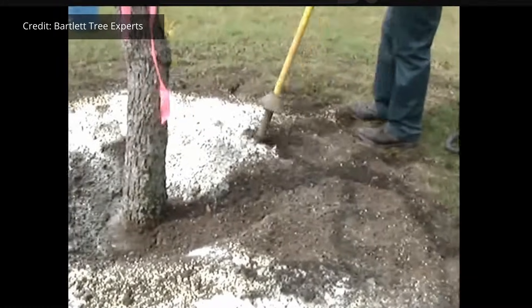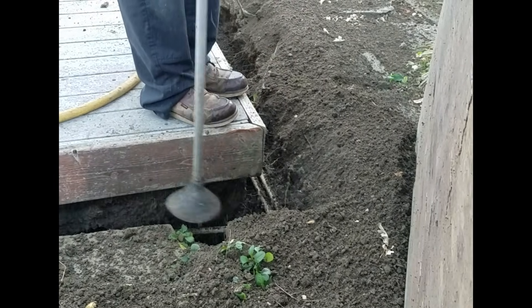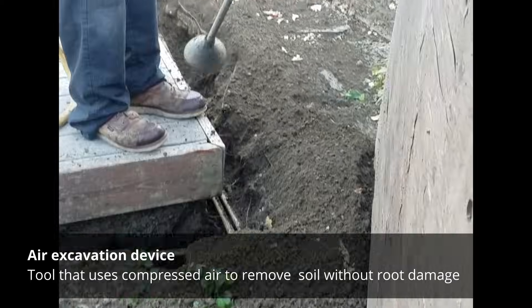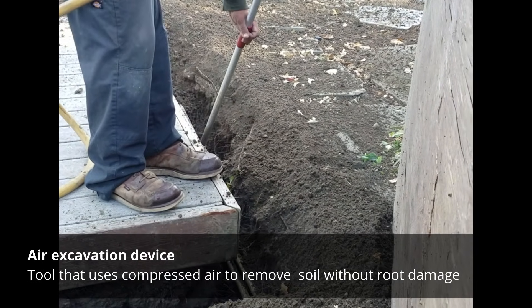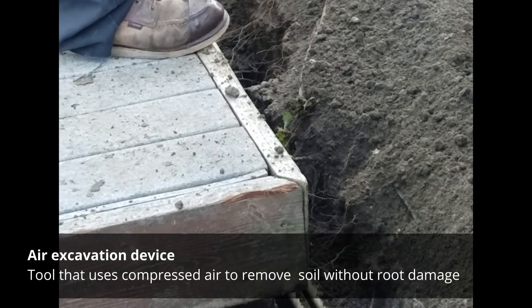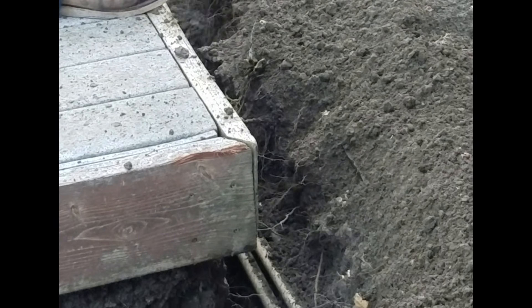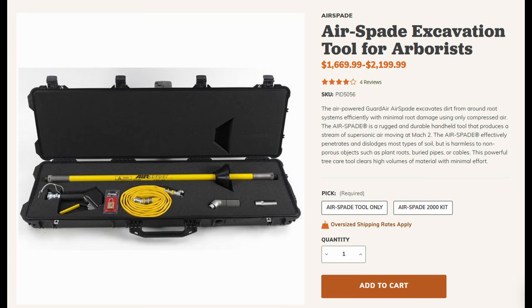A lot of these options involve the use of an air excavation device because it's generally less damaging to tree roots. An air excavation device uses compressed air to blow soil out, avoiding damage to even small roots. The root hairs — which are very small and probably can't be seen — will be damaged but they can grow back. You'll hear this device called an air knife or an air spade depending on what brand you purchase.